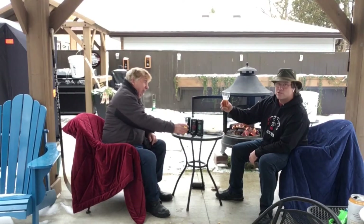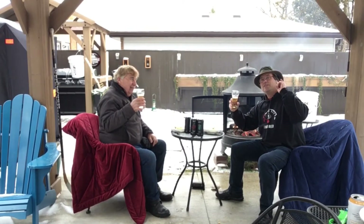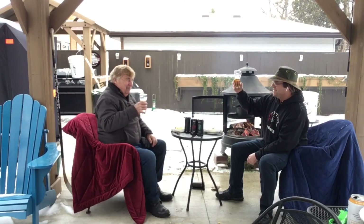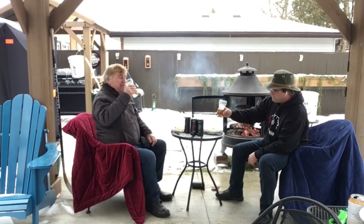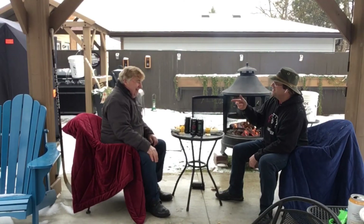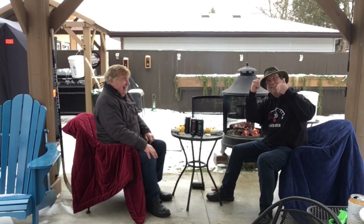Now we've got to do the Sophie scale with this IPA. For those of you that don't know the Sophie scale — you take a drink and then you think, pick a color, any color — that's the Sophie scale. Okay, let's take a drink. What are you thinking? I'm thinking purple. Purple! I was thinking green.